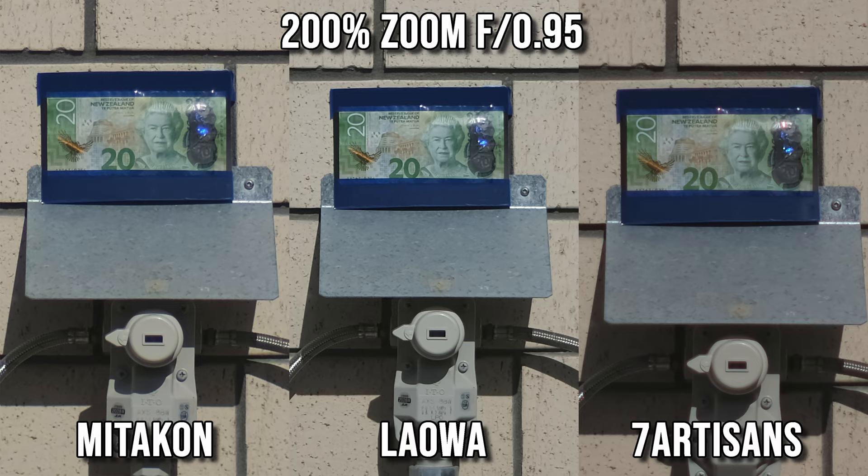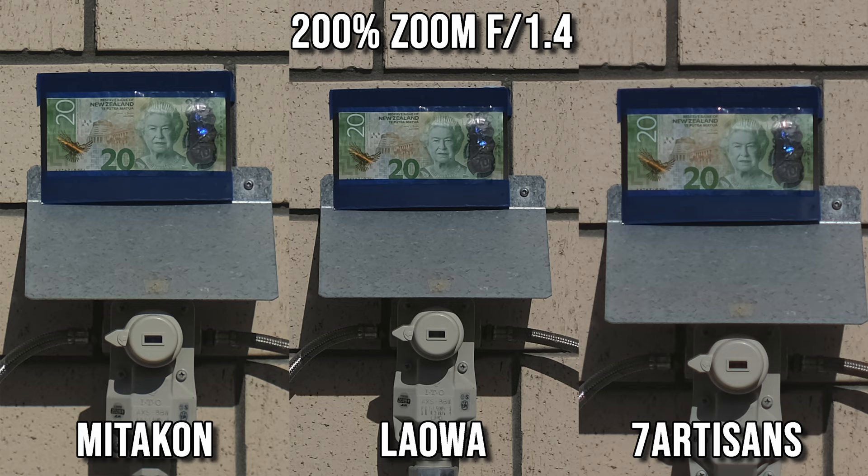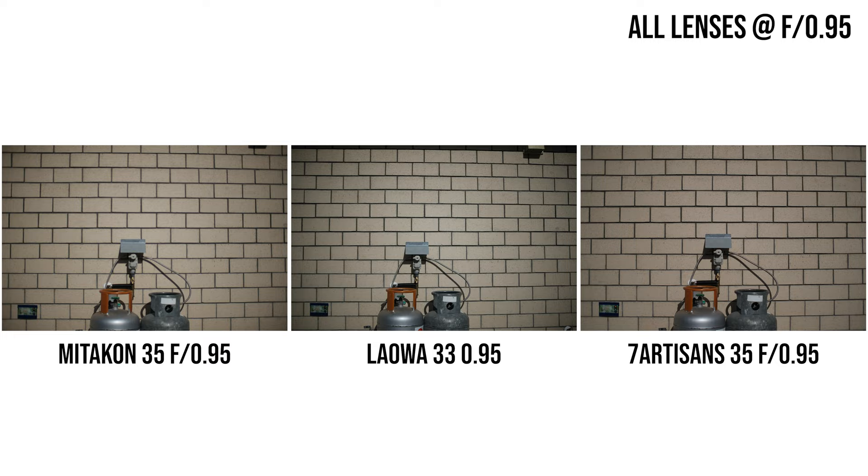The sharpness of all three lenses improves when stopped down to f1.4, but the Mitakon and 7Artisans show a more noticeable improvement — mostly because they were softer at f0.95. Another thing to note: when you stop down to f1.4, all three lenses improve contrast quite a bit as well.